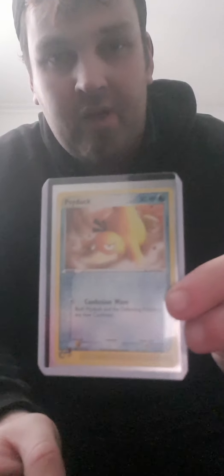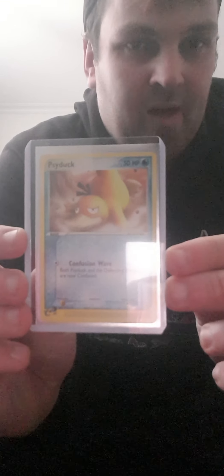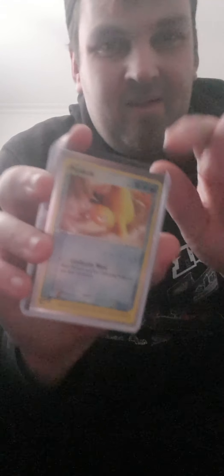I'm not sure what set this one is from but it is absolutely beautiful — it's a Wizard of the Coast one so it's fairly old. I really love the artwork; he's just adorable. Massive shoutout to Trent Cooper who sent me that one out.